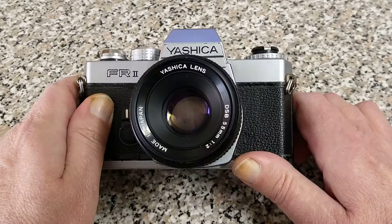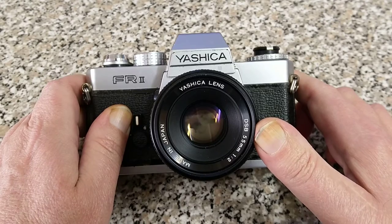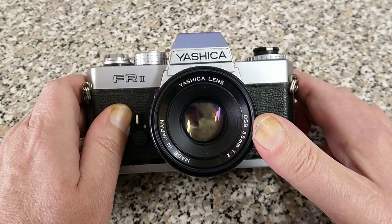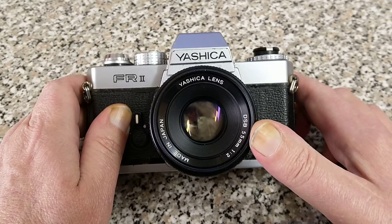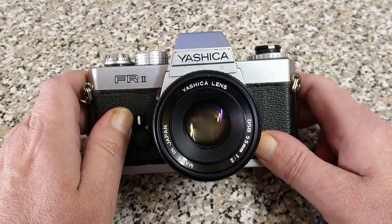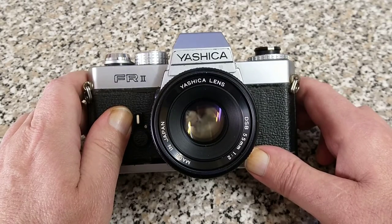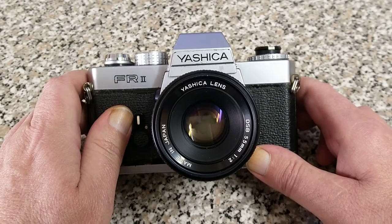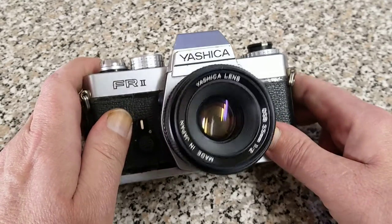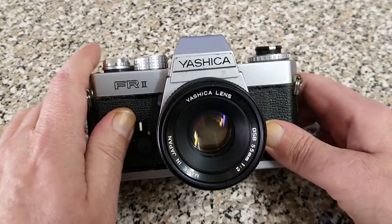Looking at the front, we have the lens. There were two series of lenses really for these cameras: there was this one, the DSB series, which is the entry level series, and there was the ML series — the ML is the higher quality, more expensive lenses. The two cameras shared a bayonet mount, commonly referred to as the CY mount for Contax-Yashica. This is fitted with a 55mm f/2.